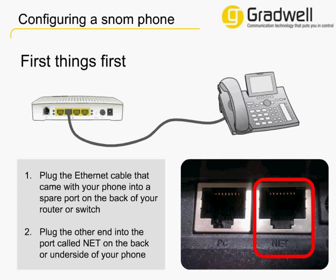If you purchased your phone from Gradwell, you may have asked for an extension to be automatically configured onto the phone. If this is the case, the phone setup is complete and you just need to wait a few minutes for your phone to initialise. If you got the phone from somewhere else, or you wish to add another extension, then carry on watching.